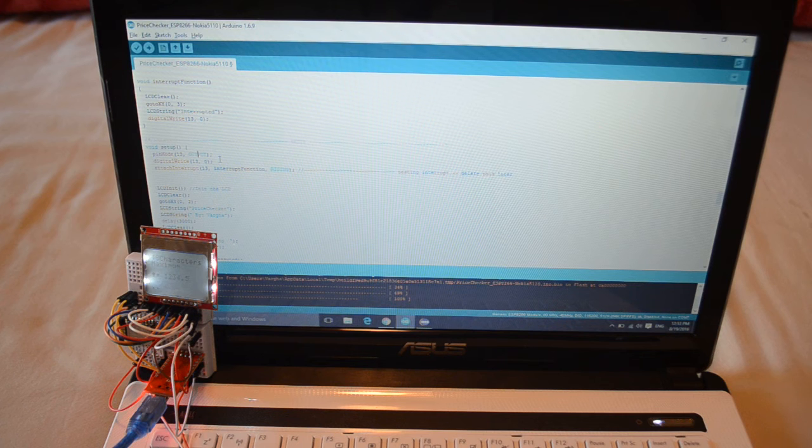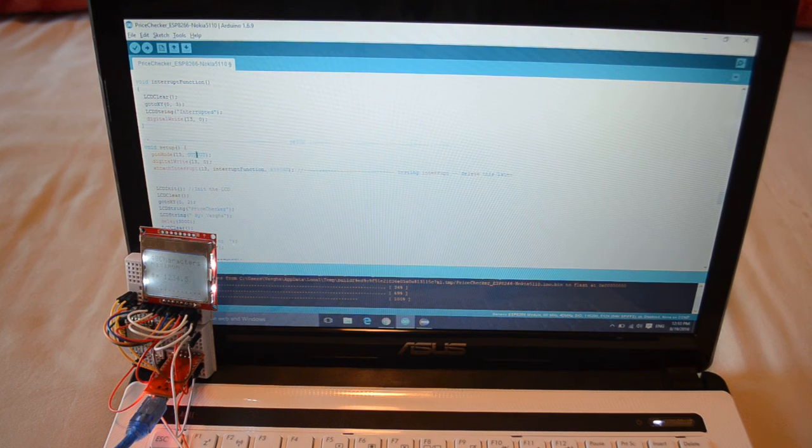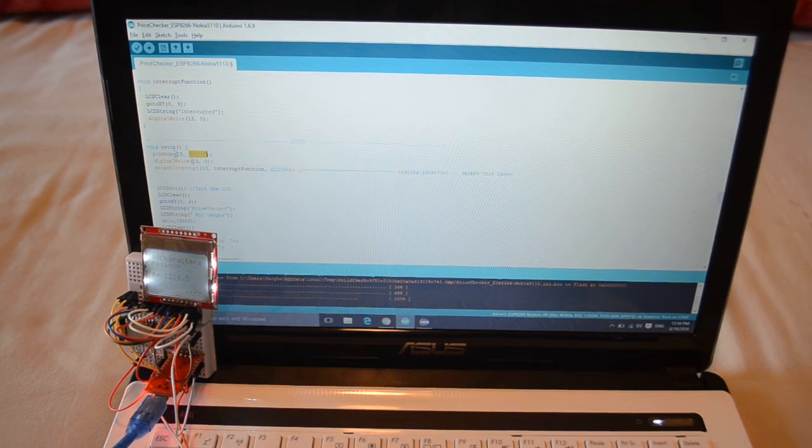The default mode for GPIO pins in ESP8266 is input. There are three different pin modes. In this case, we're going to need to put that GPIO pin into output mode. Otherwise, you need to physically put it once to VCC, then next time to ground. If you're going to connect it to ground, no matter if you are looking for rising, falling, or change, you need to change that between ground and 3.3 volts.